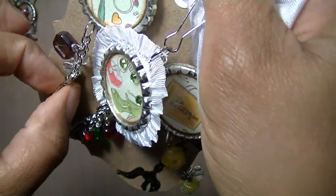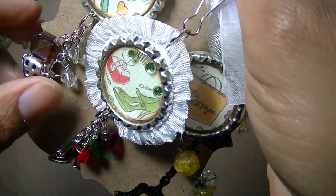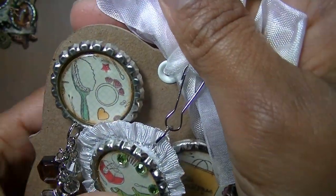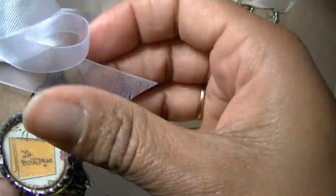I put a little dress on there because if we're doing hair and makeup we're going to be going out somewhere, and then I just stamped a little dress form.